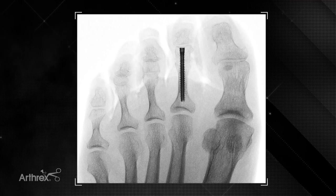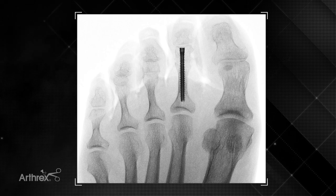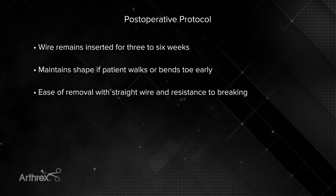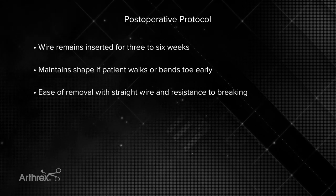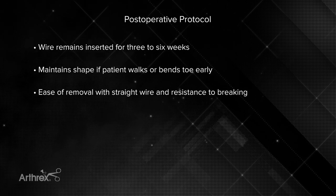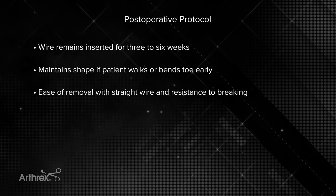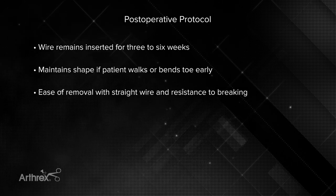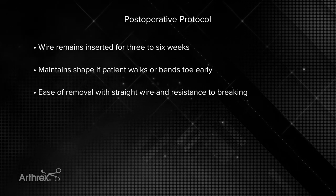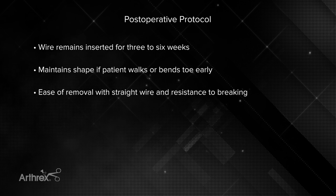Here you can see the final fluoroscopic image. The screw does not go across the DIP joint, but solely the PIP joint. Postoperatively, I'll keep this wire in anywhere from three to four weeks, even all the way up to six weeks. The nice part about having the flex wire is that if a patient does walk on it early, gets into a shoe early, or starts bending their toe early, you can rest assured that this flex wire is not likely to break and will come out straight — a really nice advantage over other wires, which will fatigue like a paper clip and eventually break.